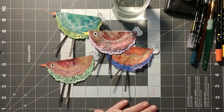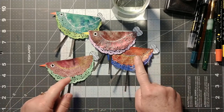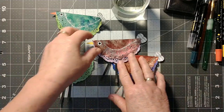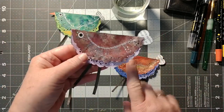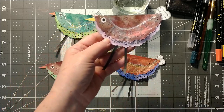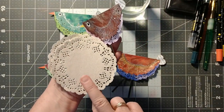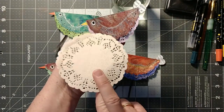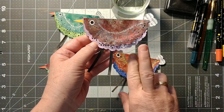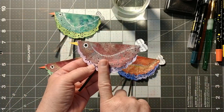Hello everybody, it's Celeste here and welcome to A Crafter's Story. Thank you for stopping by. I've been wanting to make some birds — draw them, paint them, collage them — and I finally came up with this idea. I've got tons of these little doilies that I got at a thrift store some time back, and these little birds — I think they turned out beautifully. So this is what I'm going to do with you today.